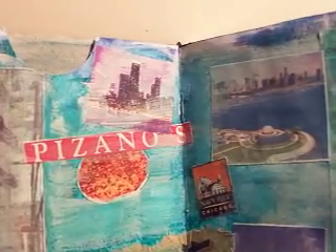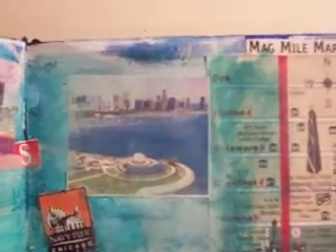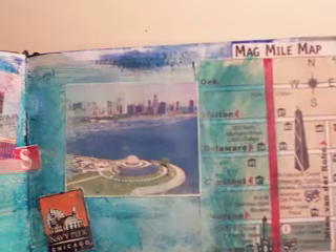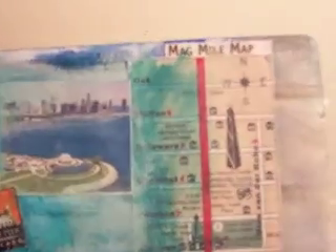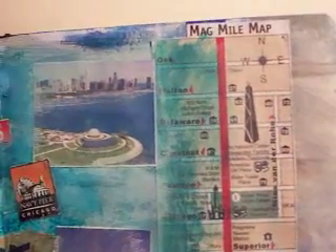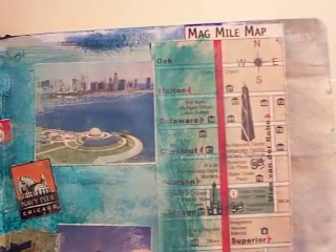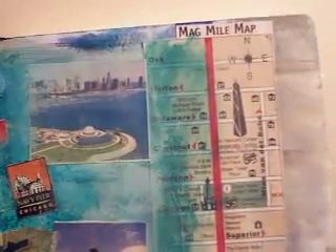We went to the Navy Pier. What I did with this page was a watercolor background, and then I put some gesso over it to tone it down. And actually I took the tour line that we took — a map of the Magnificent Mile — and that's what that is. I'm going to highlight a couple of the areas we went to. We had to get on a bus at 6 o'clock in the morning and never got home until 1 o'clock in the morning the next day, so it was a very quick-paced trip, to say the least.